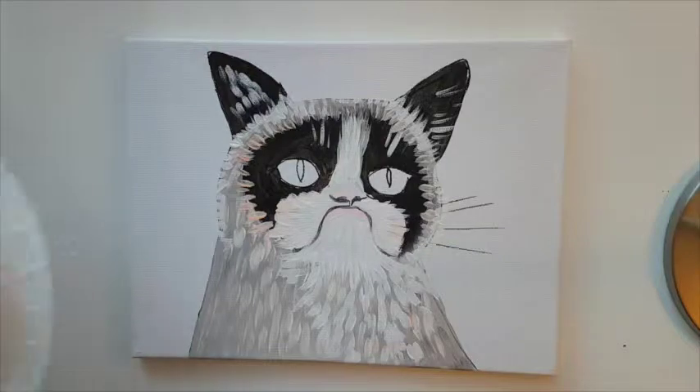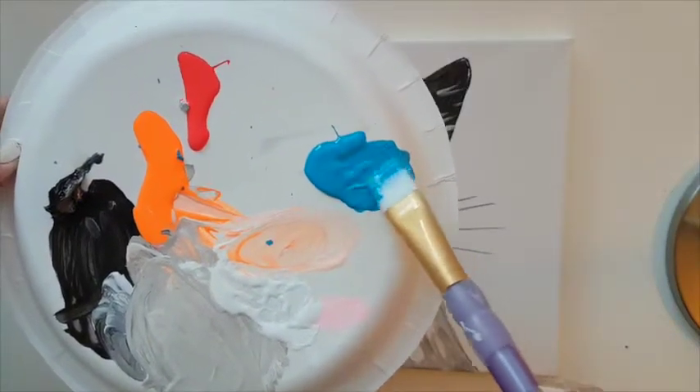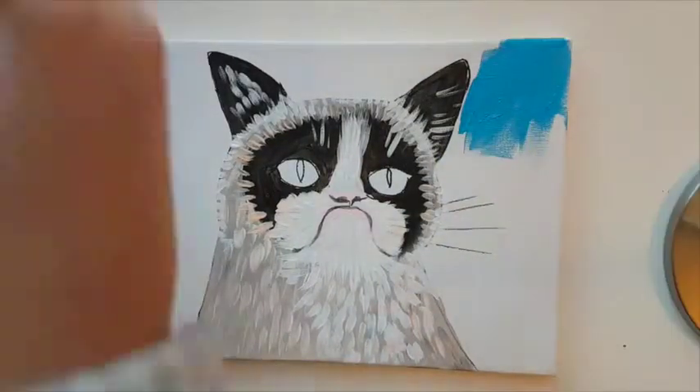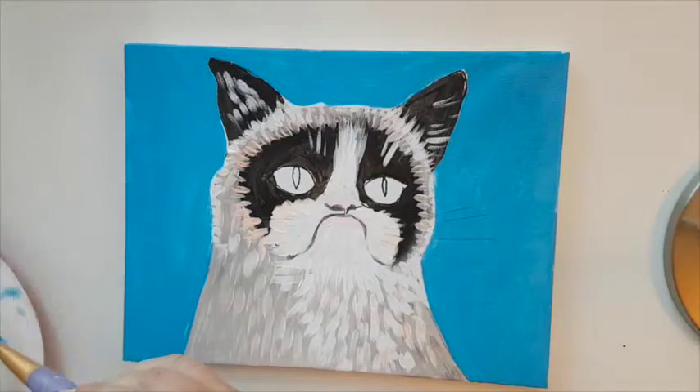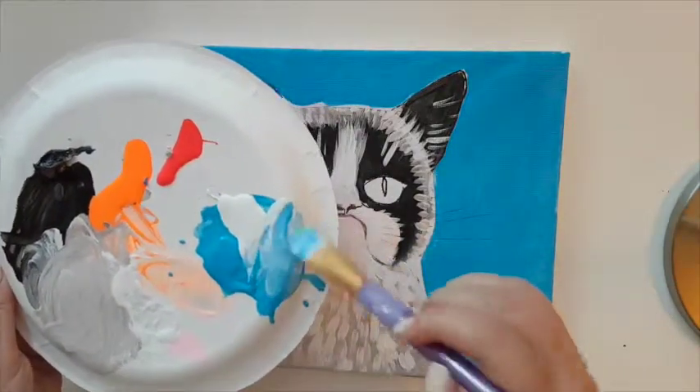For the background, take a nice blue color — if yours is a little darker, add white to it — and apply this color to all of the background. Then add more white into the same blue to reach a nice baby blue color.